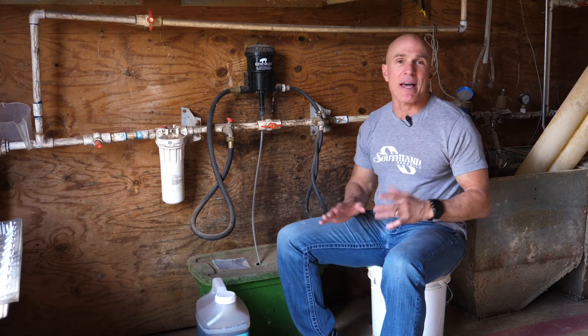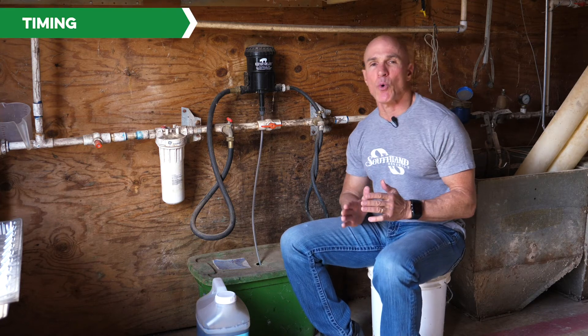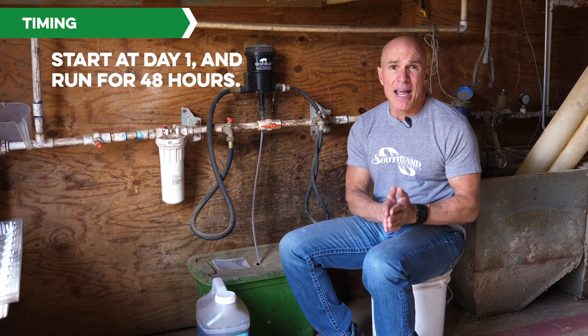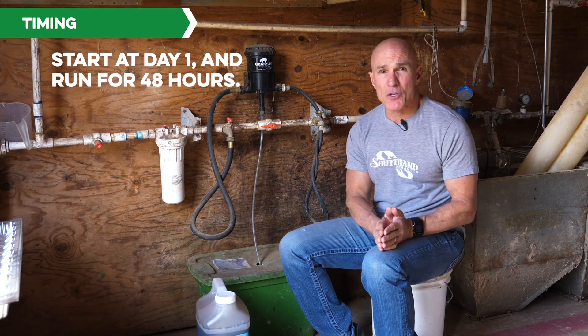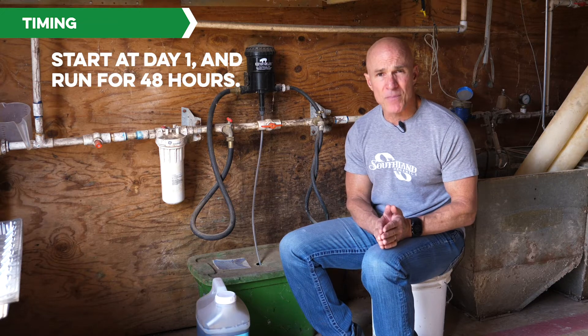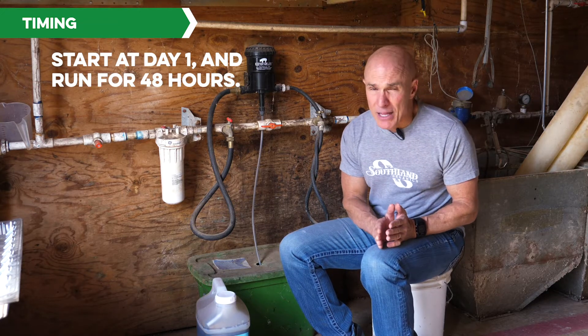Your birds may not drink all of that in one day, because here's how you want to run it timing-wise. You want to start at day one and run for at least 48 hours — so day one, day two, possibly day three if you go over into day three. You want to run it at that four ounces per gallon.